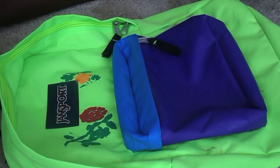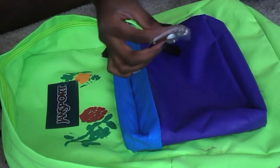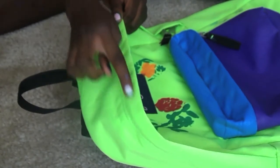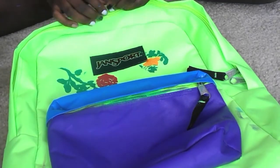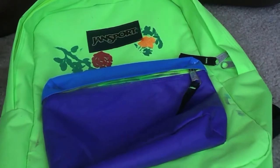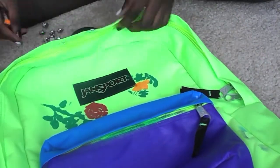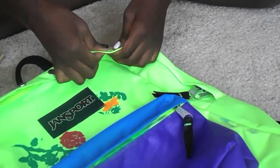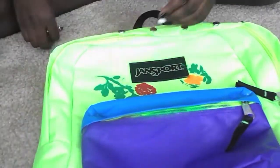After you have let it dry, go grab your studs. I decided to put them along the upper part of the backpack. You may be wondering why the pocket is different — it's because I moved and the paint smudged, so it just looked like a huge blob. I took my two most pigmented colors, blue and purple, to cover that front pocket. Now I'm just putting the studs all around.